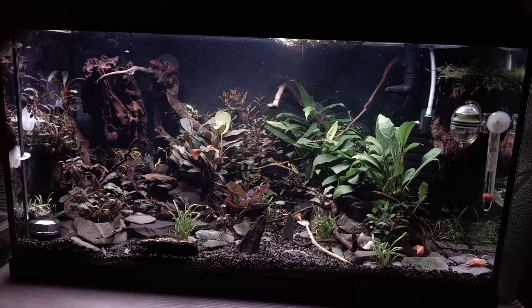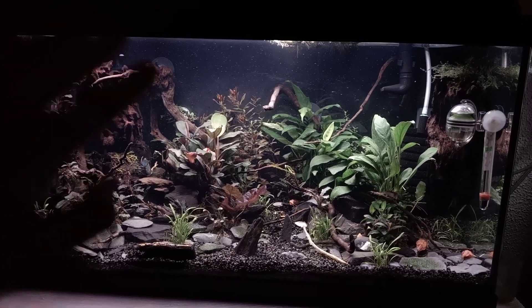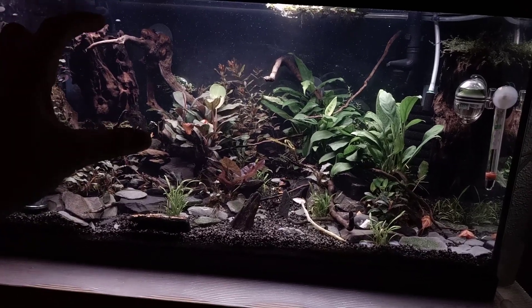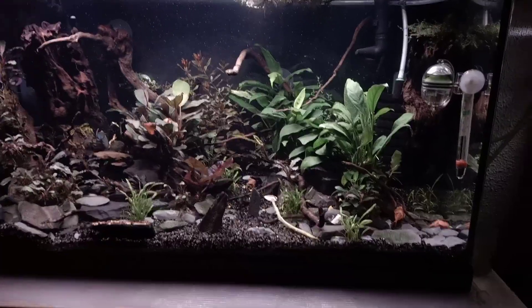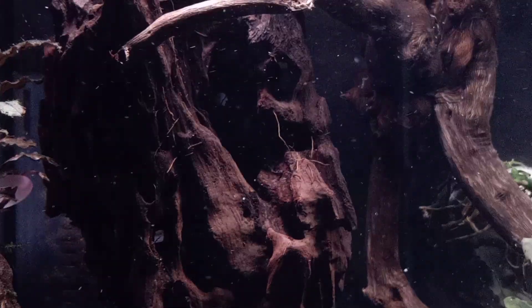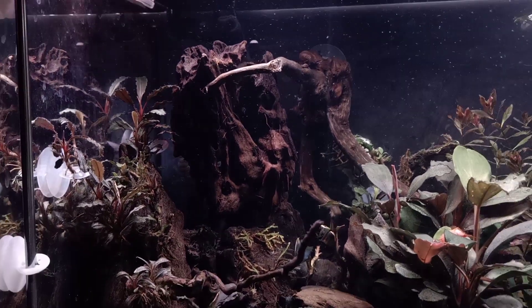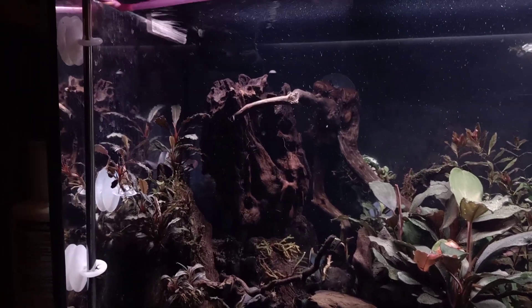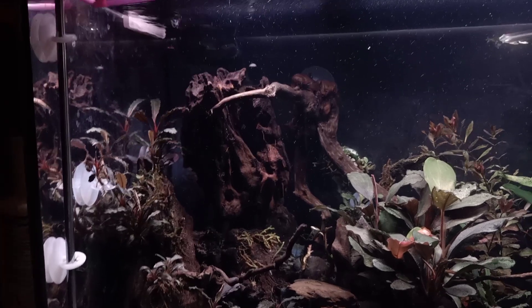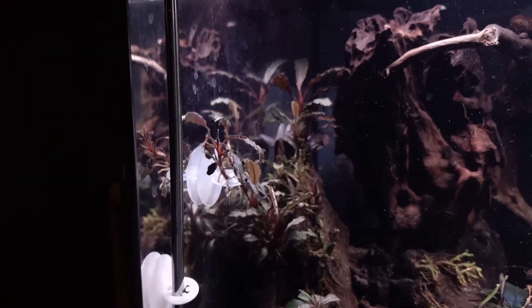I did add a new wood piece to the left corner. Behind it is the filter, and I was kind of done with the open hole that was there, so I just added the new piece of wood to make sure that part was covered. This piece of wood also has a lot of holes in it, so I thought it was a good place for the shrimp to hide in.